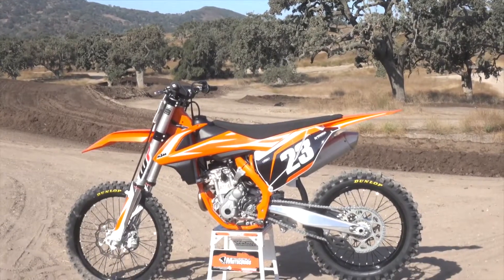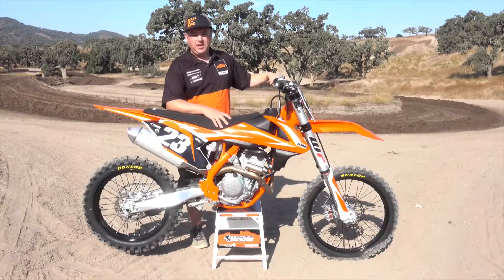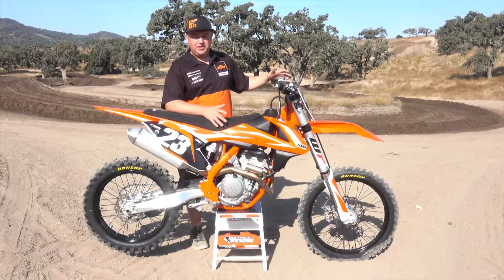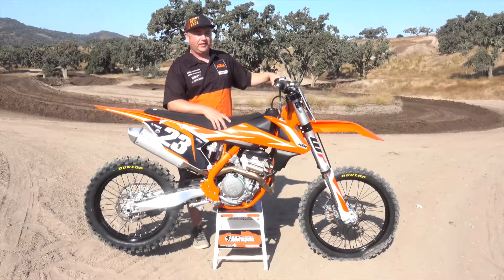Check out Transworld for the reviews on this — it'll be coming up in an upcoming issue as well. Also go to KTM.com for all your contingency programs and find your local dealer. Hope you enjoy riding the new bike. Have fun, ready to race.